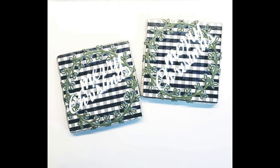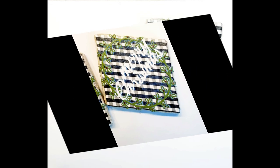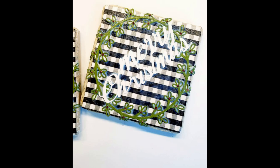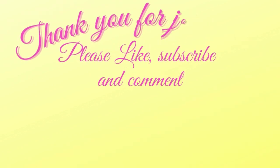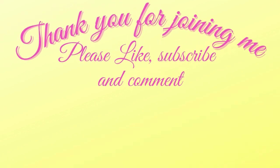Thank you all so much for joining me for the first day of the 12 Days of Christmas. I have two crafty videos for you right here on the left and right. Don't forget to hit the bell for future notifications on upcoming hops and events — thanks so much!